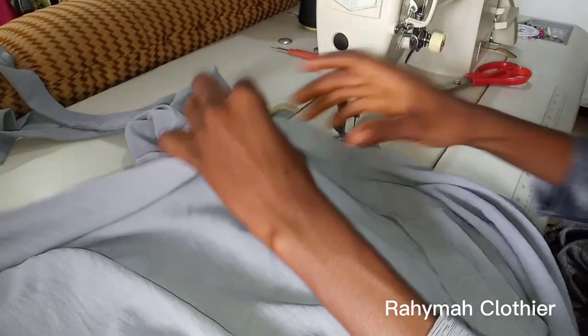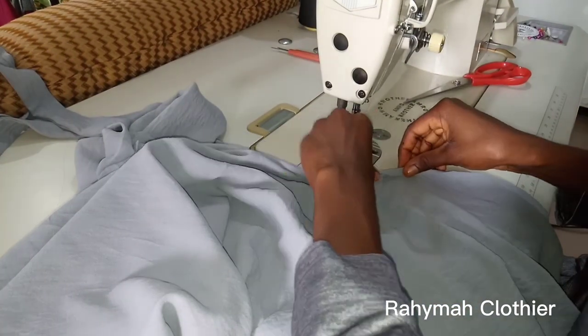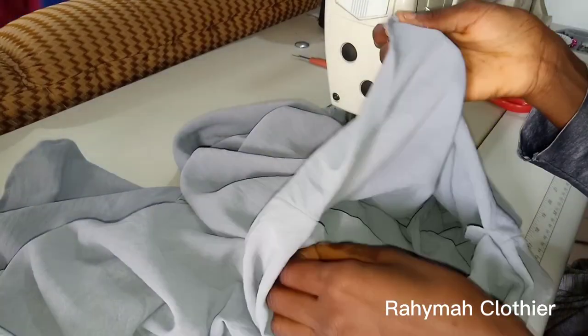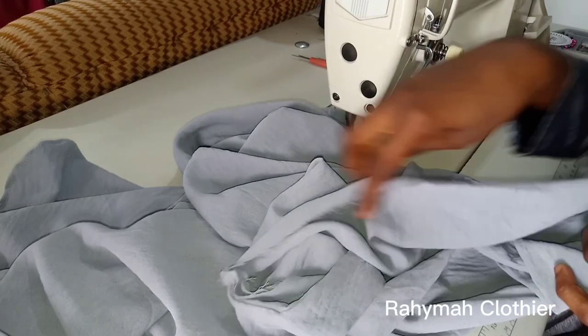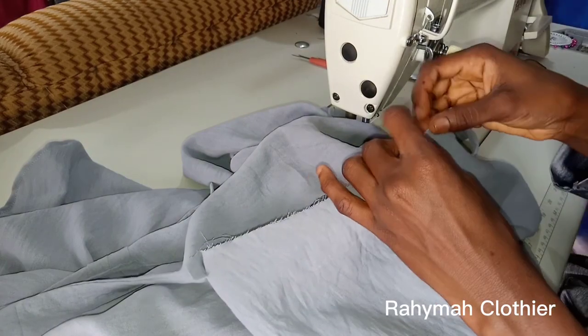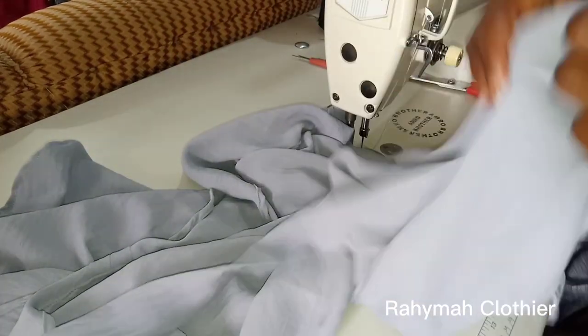The next thing we are going to do is to hem the bottom of the kimar. I'll go ahead and hem it all around, just a little hem. I actually almost forgot this part — the front piece — we are supposed to hem it as well, but it's not too late. I'm just going to hem it a little bit. This is the front piece I'm talking about.